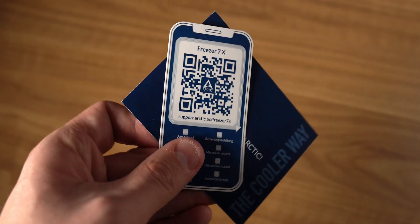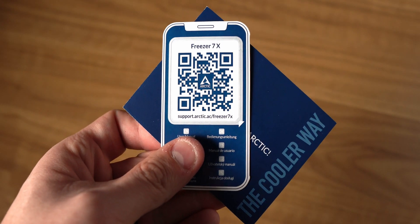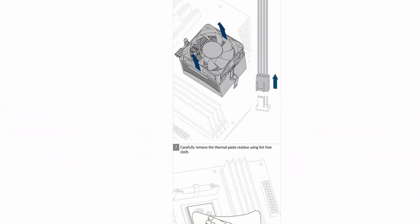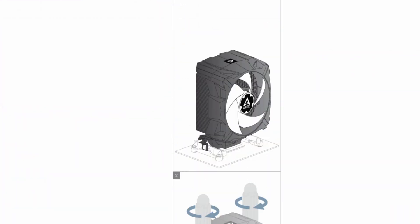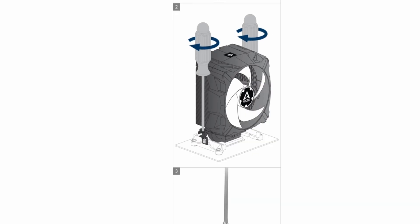The last thing that comes in the box is paperwork, and instead of getting an actual manual, Arctic sends you a QR code that when you scan it takes you to their website showing you how to install this cooler on whatever socket you're trying to install it on. It's super nice, super easy to follow, and I love that Arctic does this.